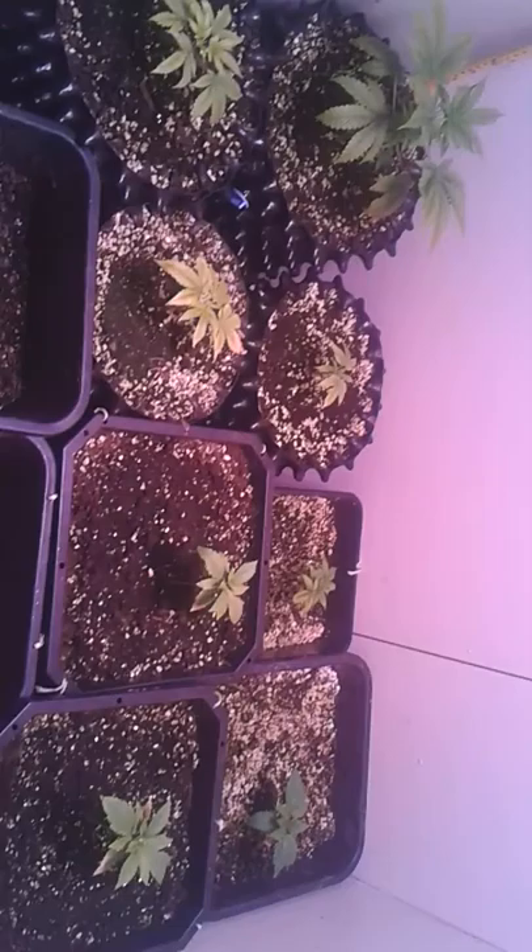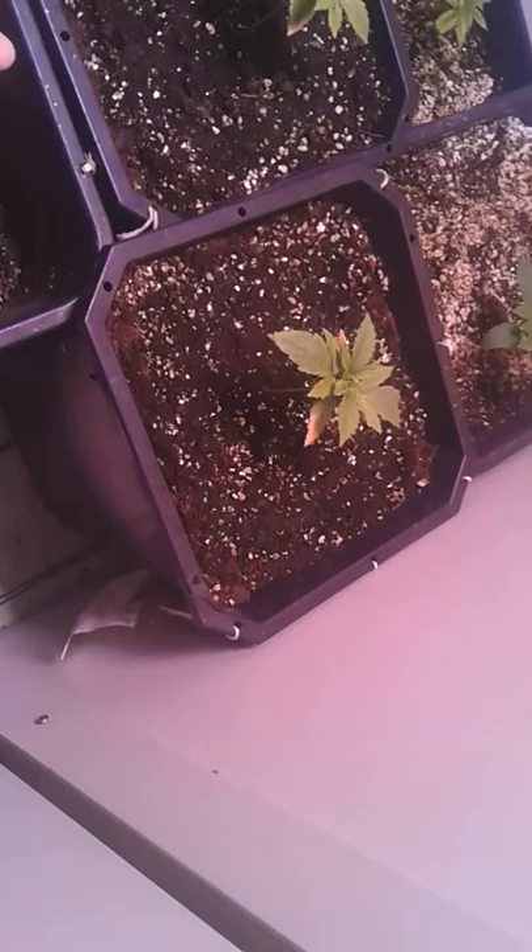Here we have some strugglers and some newbies. In the corner, the big one is the Auto Caramelicious — it's been thriving well. Most of these are the same age, except these. The four plants here are a lot younger than the others, or these two are a bit younger.